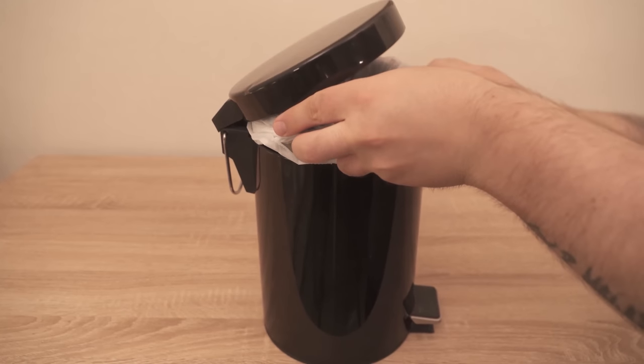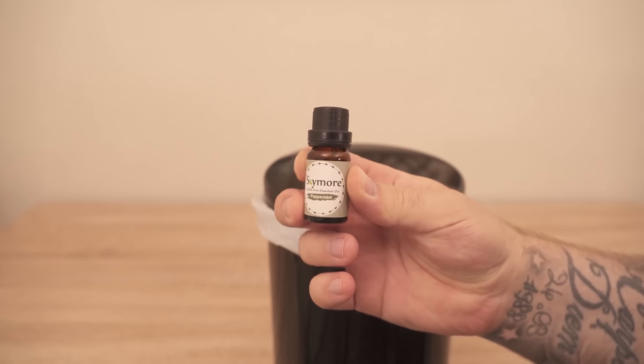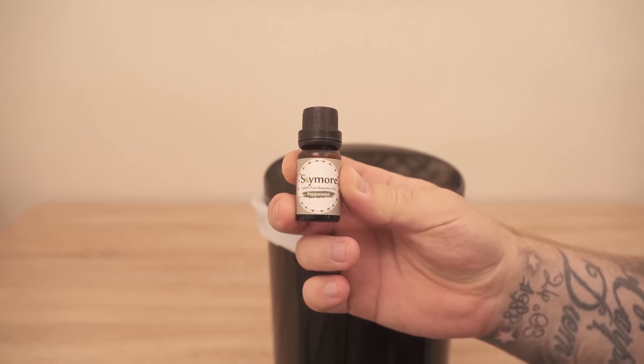But why do we do this at all? Surely you also know that the trash can can smell really unpleasant after some time. We can remedy this with the panty liner.